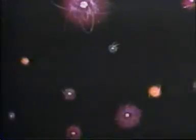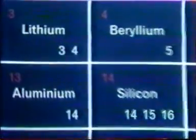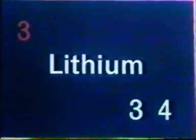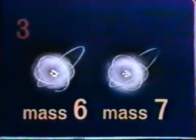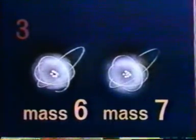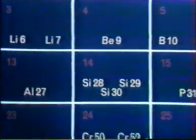Atoms bound together make up elements such as this beryllium, and each element differs according to the number of protons. So lithium has three protons, but it can have three or four neutrons, making two kinds of lithium atoms — one with mass six and one with mass seven. In other words, the atoms differ in their weight. These are isotopes of lithium: lithium-6 and lithium-7. Of many elements there are several kinds of isotopes — silicon-28, silicon-29, and silicon-30, for example.